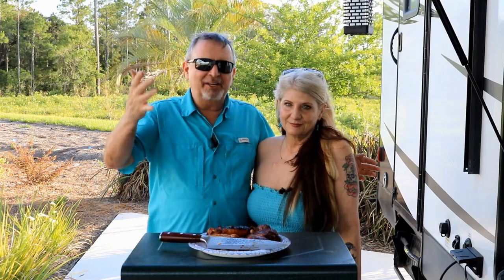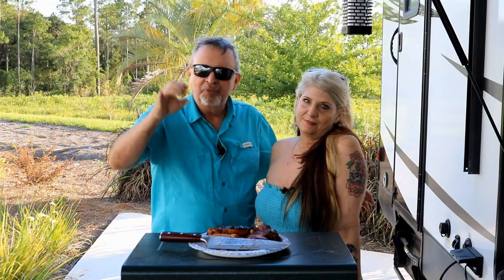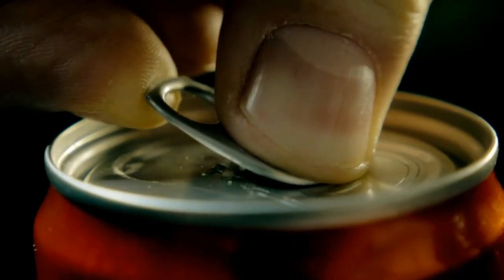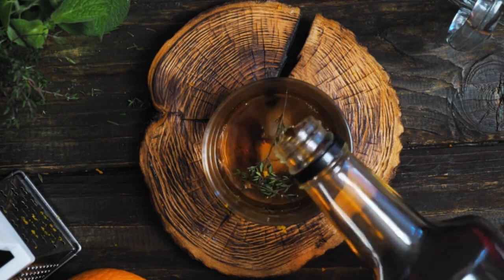We're camping out, we're in the RV — we're in Keystone Heights, Florida. We're going to make some Dr. Pepper bourbon chicken. It's her recipe and I have been looking forward to making this Dr. Pepper chicken for so long. It's got hot honey and chili powder, it's gonna be great.